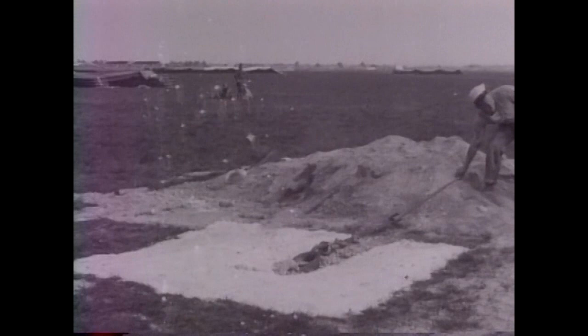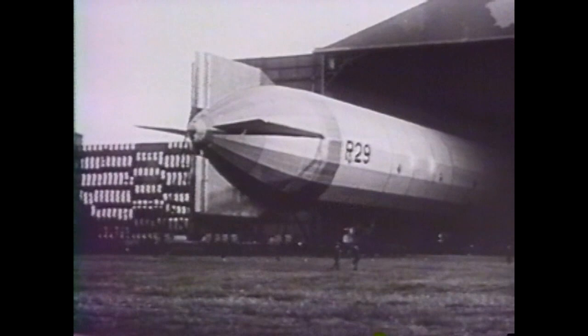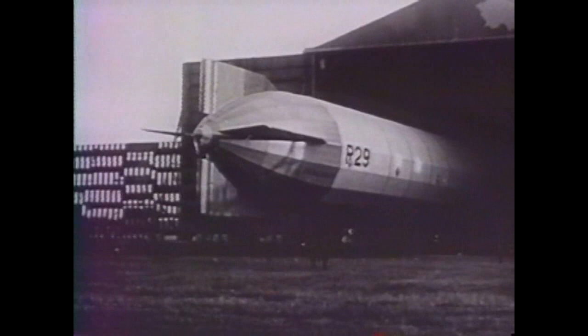The British were the first to recognize the airship need not be docked after every mission, developing the three-wire mooring system using anchor blocks. An airship could be moored out for a time to await calm conditions for the large crews to safely pull it into the dock.